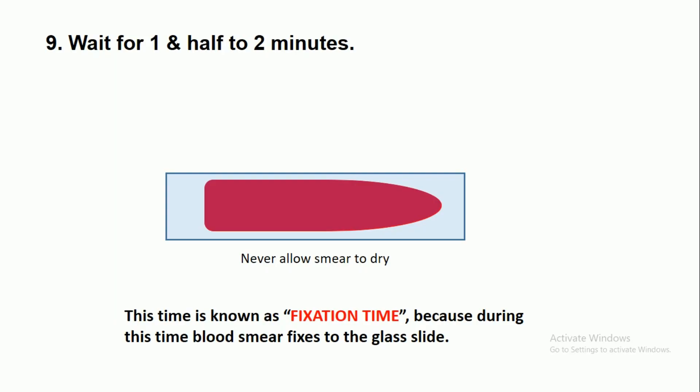Wait for one and a half to two minutes. During this time, never allow the smear to dry. This period is known as the fixation time, because during this time the blood smear fixes to the glass slide.